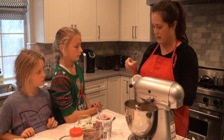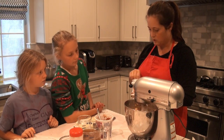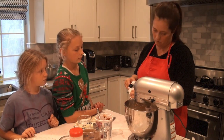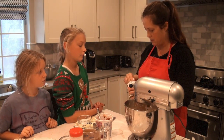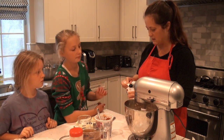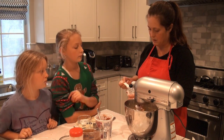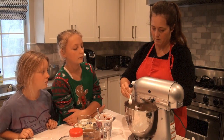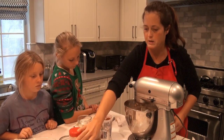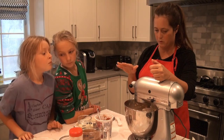Not everybody puts baking powder in, but I do. Some people do, some people don't. Baking powder helps it toughen up — I like my masa to be a bit toughy. When you eat it, you don't want it to be all cakey. So I put about a teaspoon — I eyeball it. And you let it just beat for a while because you want all those chunks out. You want it really smooth, as smooth as you can get it.